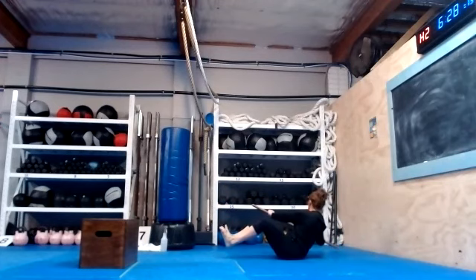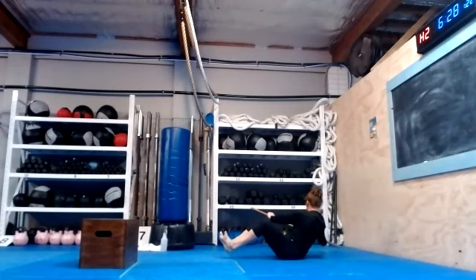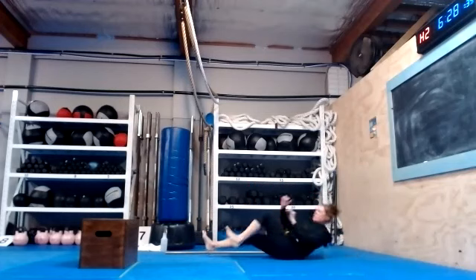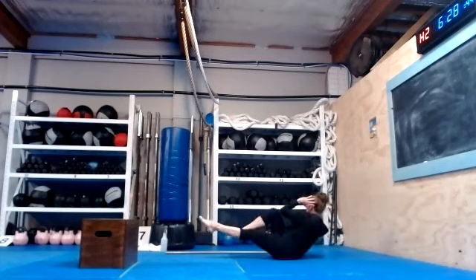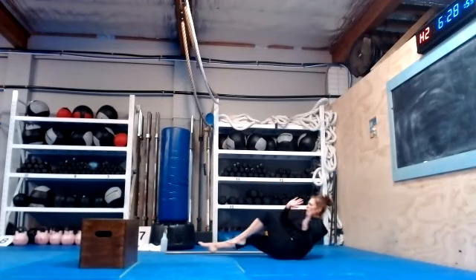20 more seconds. And now we're going to do bicycle crunches — 40. Go: 1, 2, 3, 4, 5, 6, 7, 8, 9, 10, 11, 12, 13, 14, 15, 16, 17, 18, 19, 20, 21, 22, 23, 24, 25, 26, 27, 28, 29, 30.